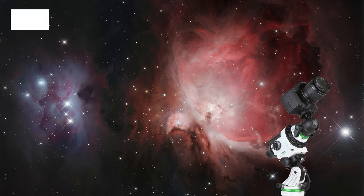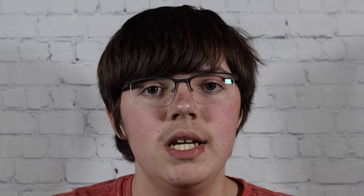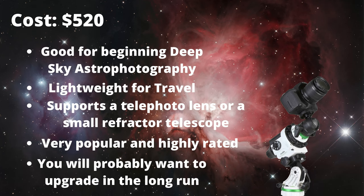The next setup I would recommend is the SkyWatcher Star Adventurer 2i Pro. It's a very popular and pretty good mount for beginners, especially for deep sky. It retails for around $520 at iOptron Telescopes as well. I would recommend this mount for anybody looking to get into deep sky astrophotography but can't spend a ton of money. Overall it is a very good mount for deep sky astrophotography.